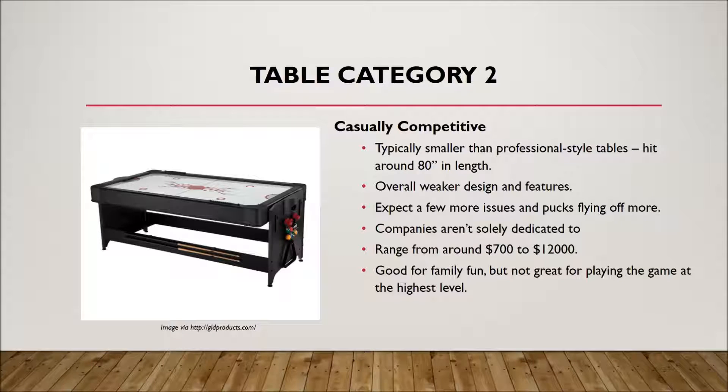Table category two is casually competitive. These tables are smaller than professional tables, around 80 inches in length — some go up to 85, some might go up to 90 — but overall they are weaker in those key features. It's hard to quantify, but you're not going to have that same arcade experience where you can bank off the rails and set up shots perfectly. You'll be able to play good air hockey, and these tables are great for a house or family game room. Adults can enjoy playing on them too — there's nothing necessarily wrong with these tables. They range from around $700 to $1,200.